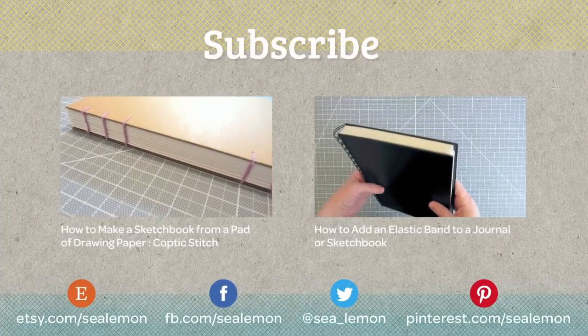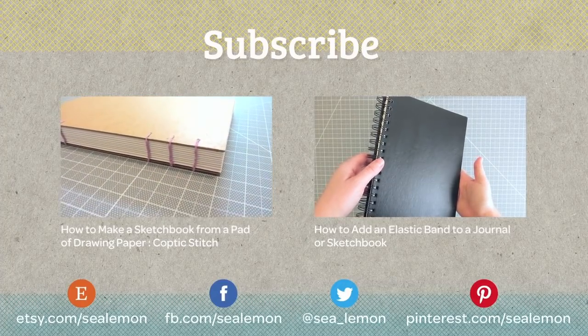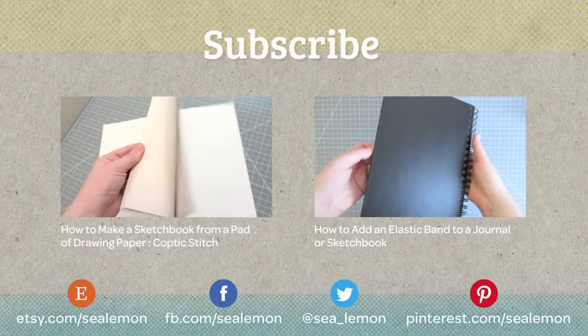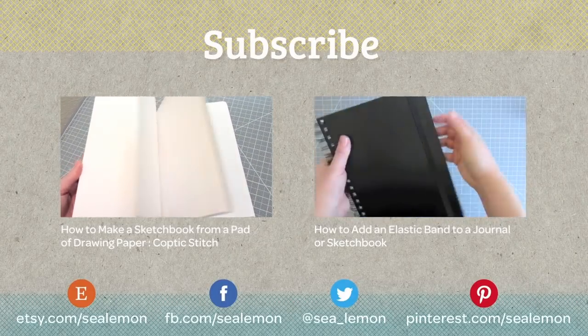Be sure to subscribe for more DIY videos, and you can also find more Sea Lemon on the links below. See you next time.